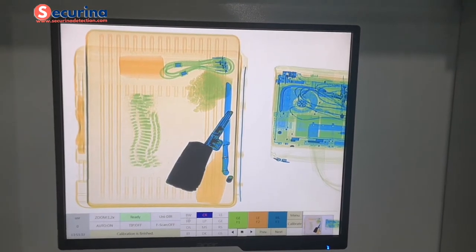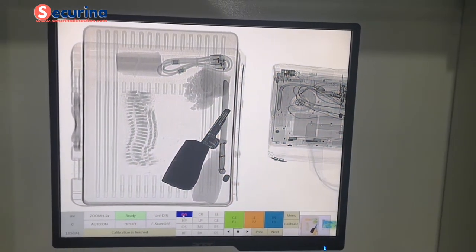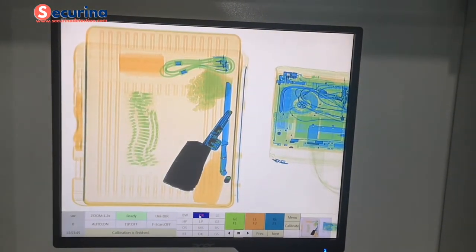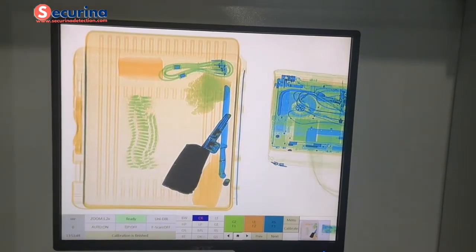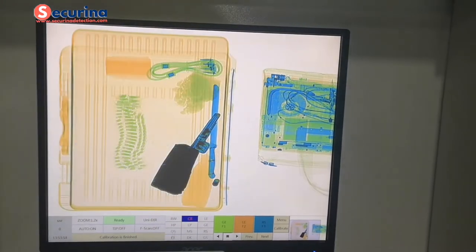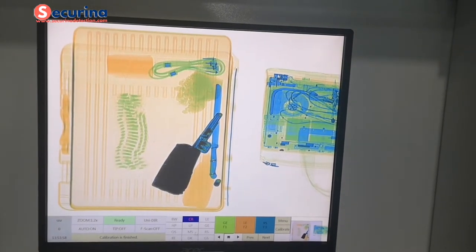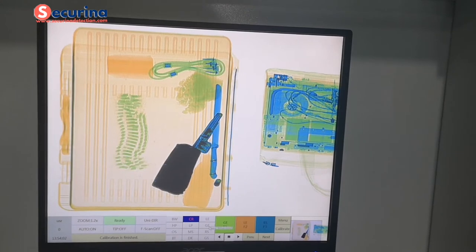We also have more than 10 options for image processing in different modes, such as high penetration and color mode, black and white mode, delete the organic layer, and delete the inorganic layer.